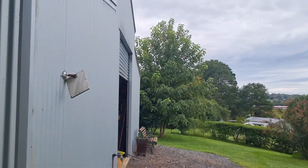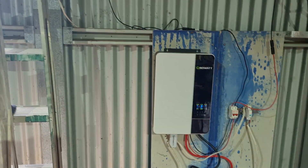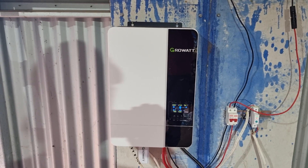Inside I got a Growatt inverter — a 5,000 watt Growatt. Fantastic.